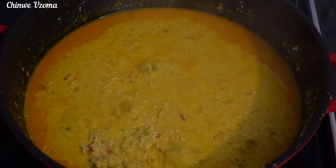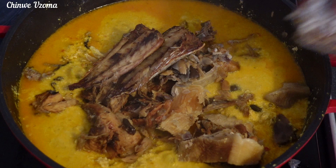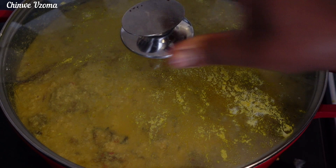Here is my grilled fish; I'll go ahead and debone some of them. At this stage the egosi is fully cooked. Next I will transfer all the proteins into my pot of soup. After adding all the proteins, stir to combine and allow it to simmer for five minutes.